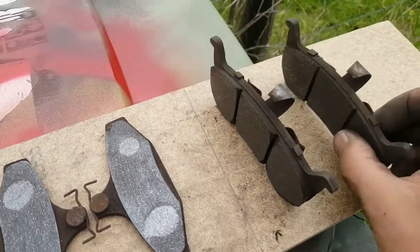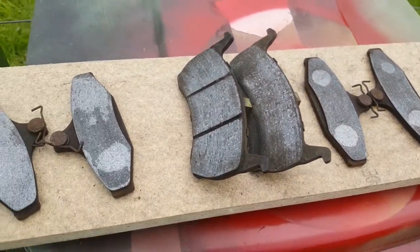And the front right. Alrighty - well, them's the brakes. Cheers guys.